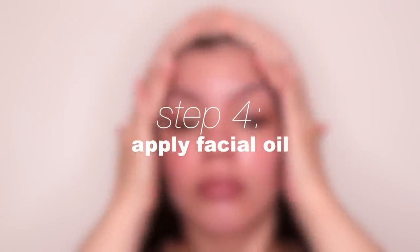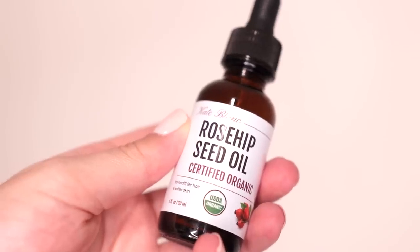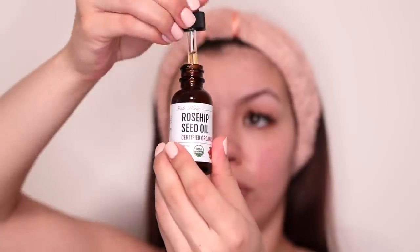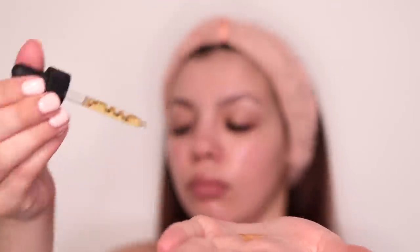Next I apply a facial oil onto my skin. I'm using rosehip oil, and this helps to further soften my skin and facial hair which makes shaving a lot easier. It also makes it easier to remove dead skin when shaving versus shaving over a dry face. I sometimes go in and reapply this oil as I'm shaving just to keep my skin thoroughly coated until my entire face has been shaved.